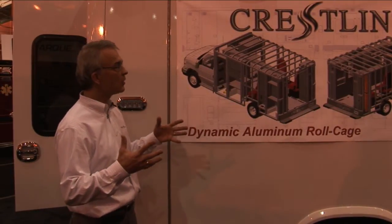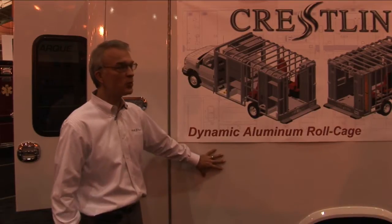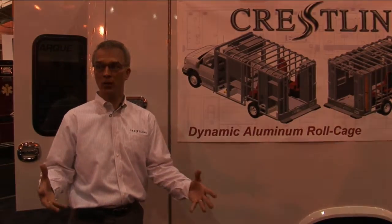So you get a very lightweight, very strong, stable structure, which we back with a lifetime structural warranty as well.